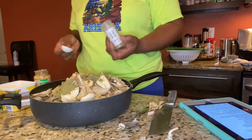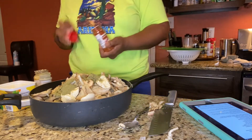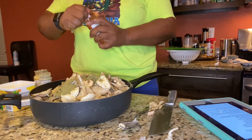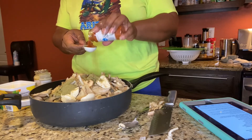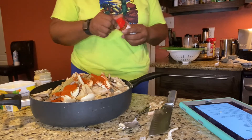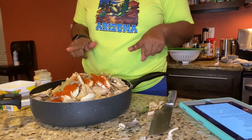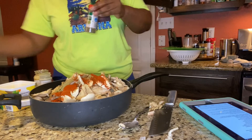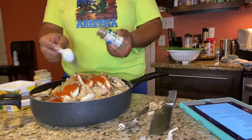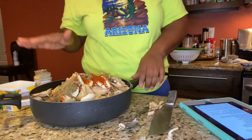That's three tablespoons. Then we need the paprika — it says smoked paprika but they did not have smoked paprika at the store I shop at, so I'm just gonna do a loose two tablespoons of paprika. Then we're gonna put the marinara sauce in in a minute, and the milk, and the lemon juice, and Italian seasoning — two tablespoons. All these seasons are delicious.